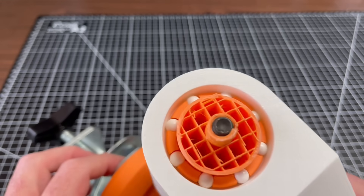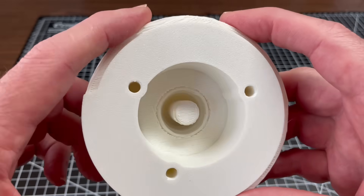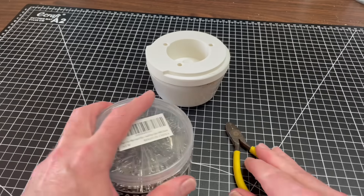Since that was the longest bolt my hardware store carried, I decided to try a different approach. I reprinted the base with the region around the shaft hollowed out. I wanted to reinforce that weak area with a tangle of metal wires, which I sourced from the office supply store.